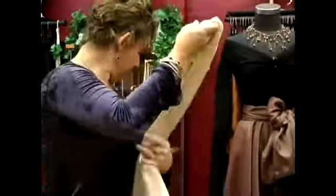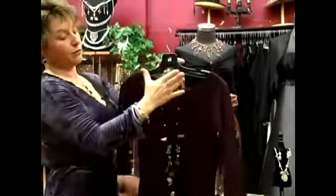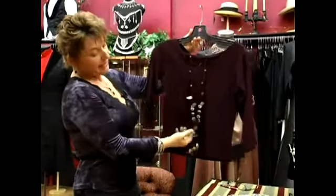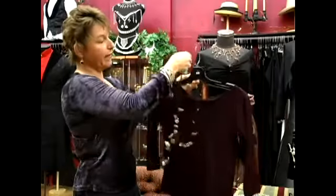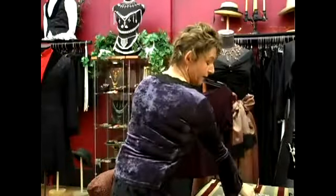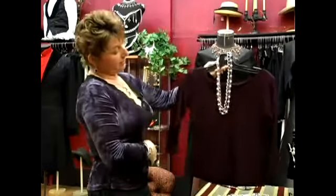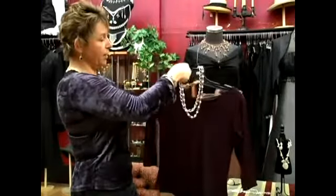We have a nice burgundy top here. Open necklines are good because you can close them in at the top or bring them down. This one has some beads, a little bit of clear, and some ribbon in it. It tends to be that when you use a chunkier necklace, it does give a little more casual feel. That looked great, but now we can turn around and put something a little bit edgier on here — a little bit of pink against our burgundy, some heavy silver chain. A different look altogether, but again, a little on the casual side.